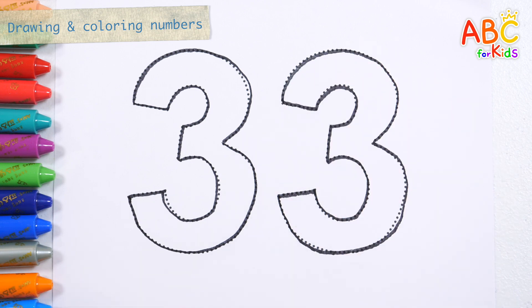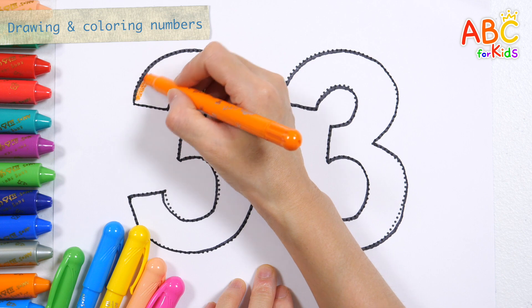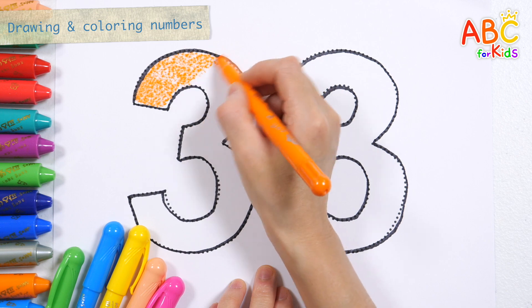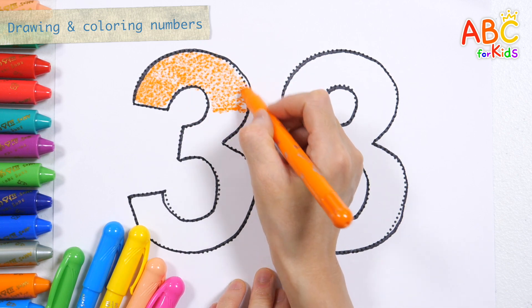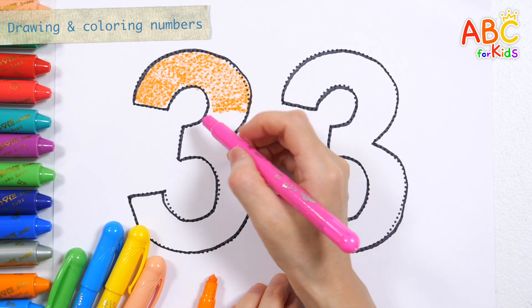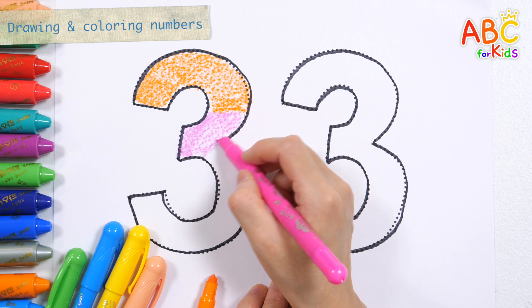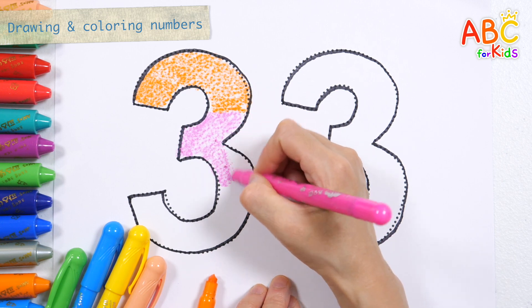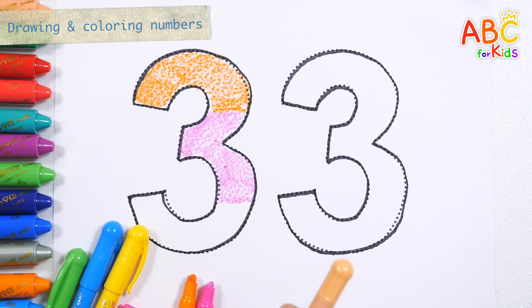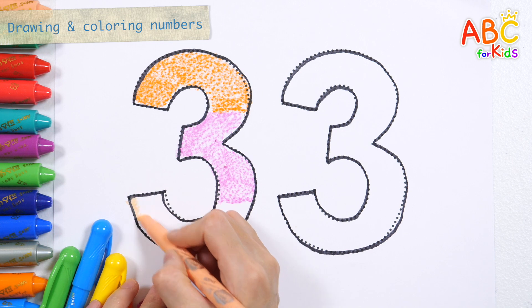Wow! Thirty-three. There are two of the same numbers. Shall we color it? Orange. Pink. Baby orange. Orange.